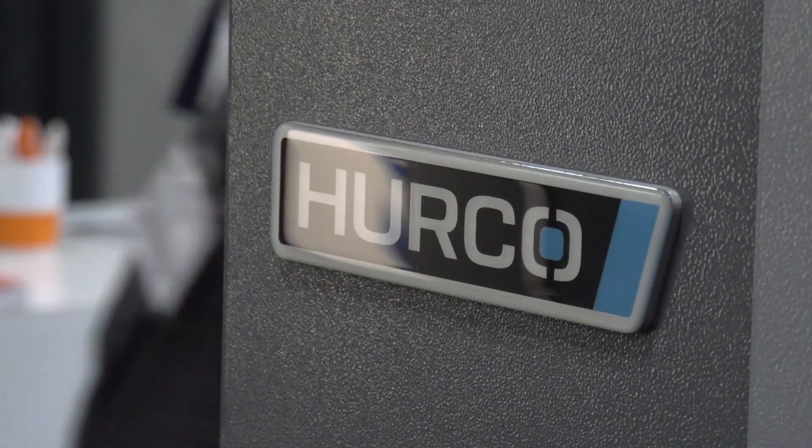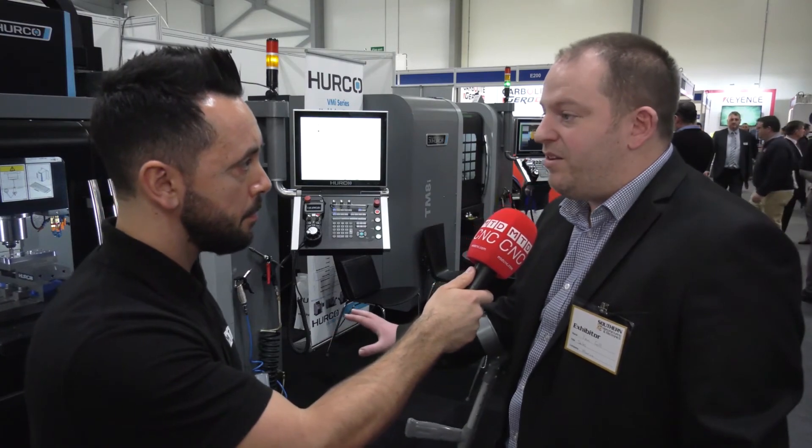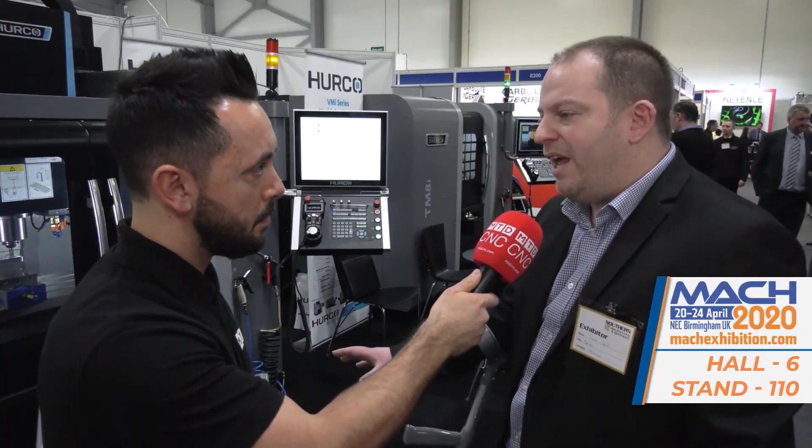You've been running special promotions this week. Can you tell me about them and any future promotions? Well, for Stuff and Manufacturing, we've been selling these two machines at ex-demo prices. We're now getting ready for Mac, where we're going to have about 11 machines there, and I'm sure there will be promotions around them.